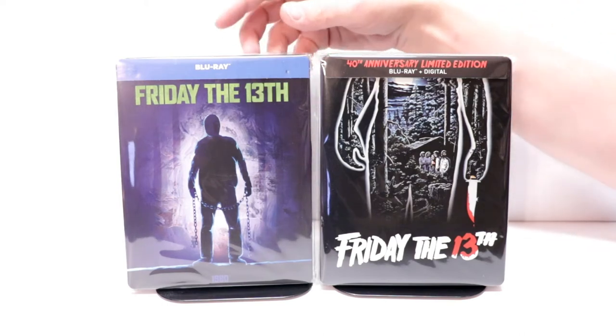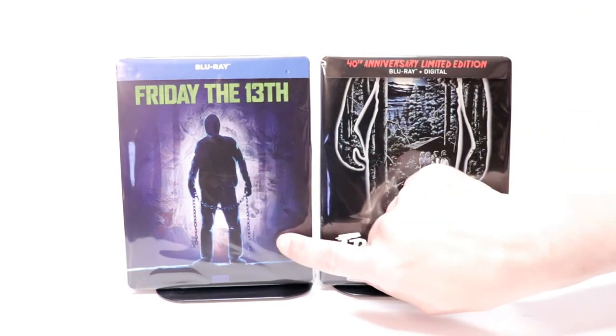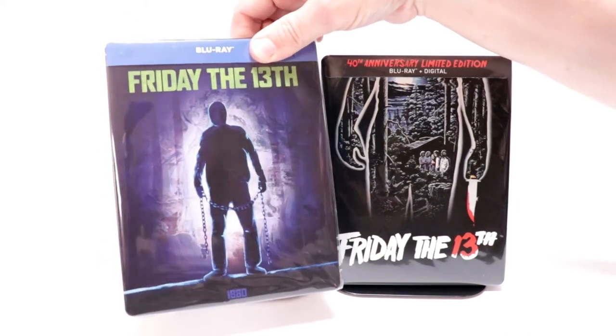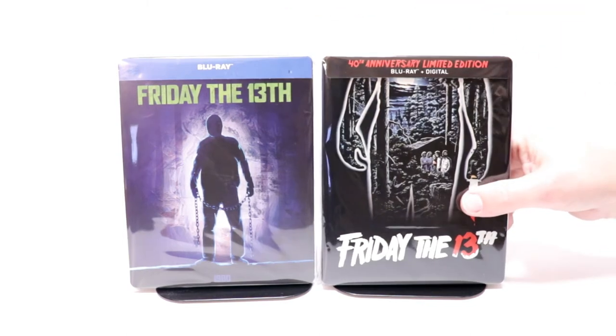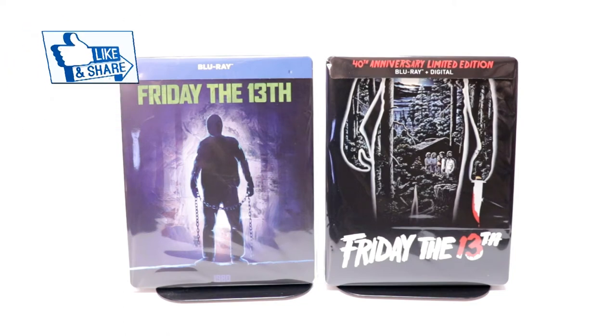I did want to take time to show you the other steelbook I got for Friday the 13th, which has this image here — it doesn't really make much sense, but I did kind of like the color of this one. This is the UK release from Zavvi. But overall I really like this 40th anniversary one much, much better — I really like the artwork on this one.